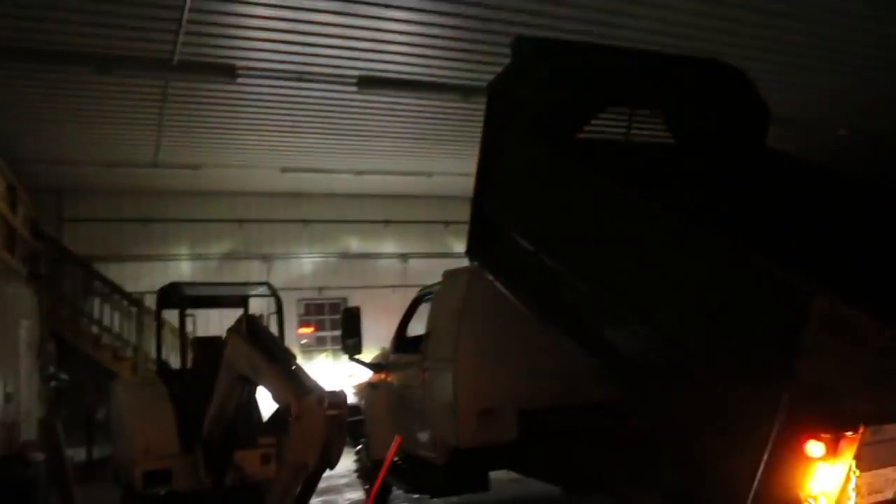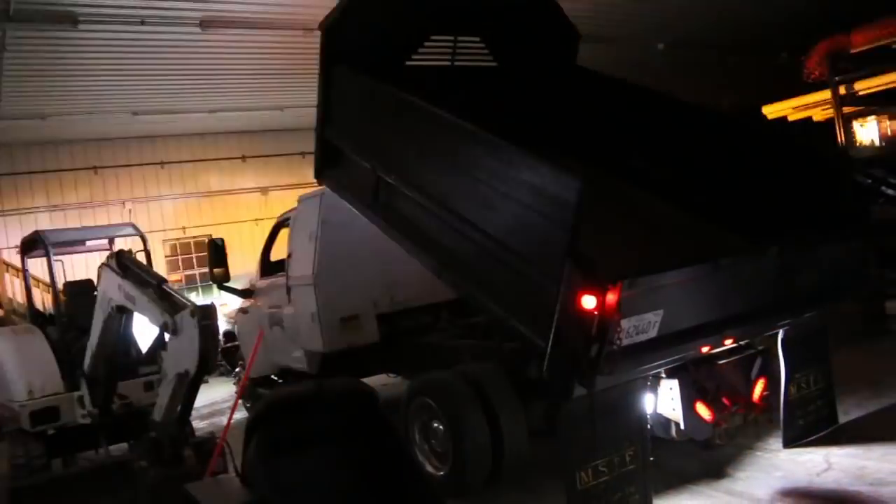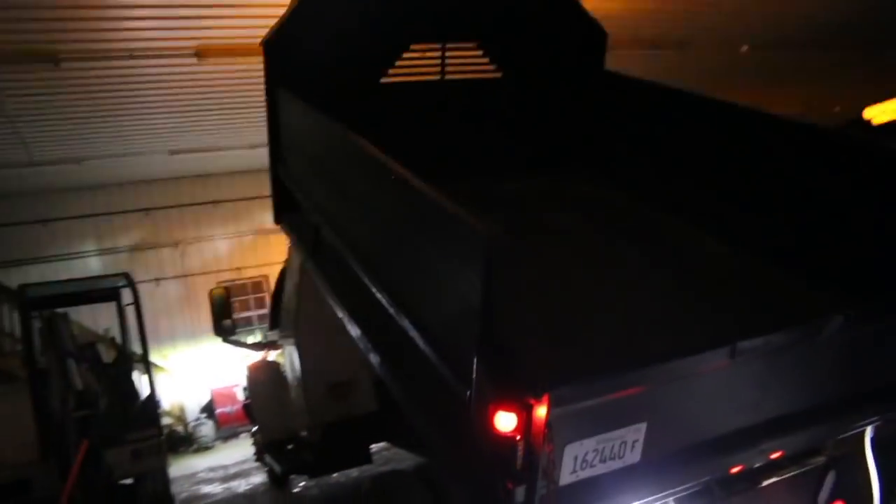This truck is one step closer to done. The sideboards weren't on there the last time you saw it either. We added those, which are two by tens — they're actually about nine and a quarter inches. By stacking two of them up, we added about 18 and a half inches. Let us know down in the comments what you guys think.